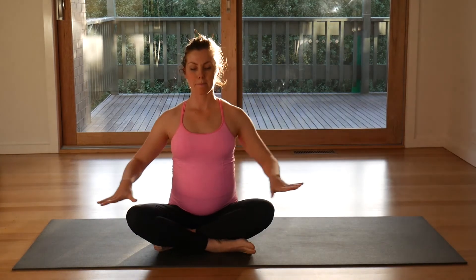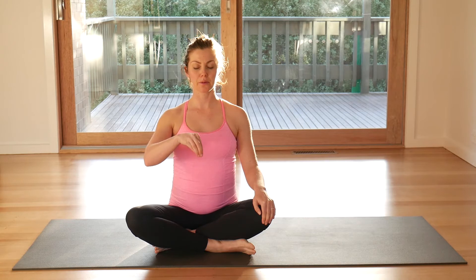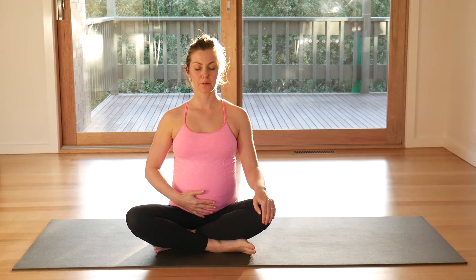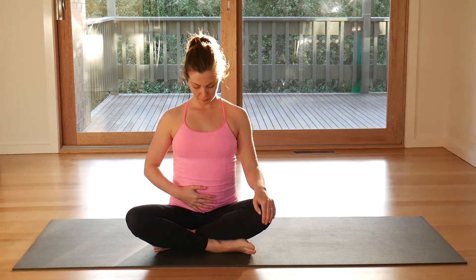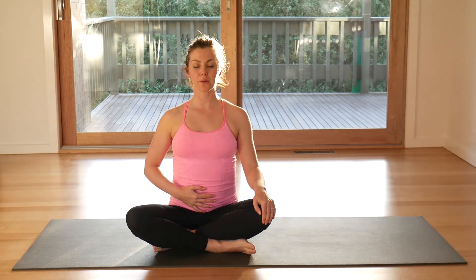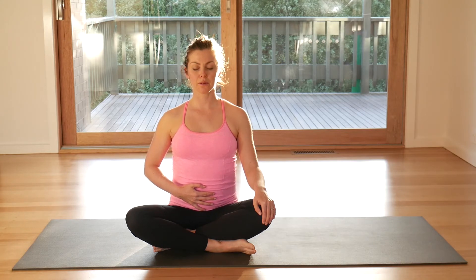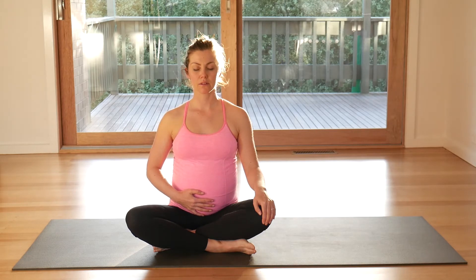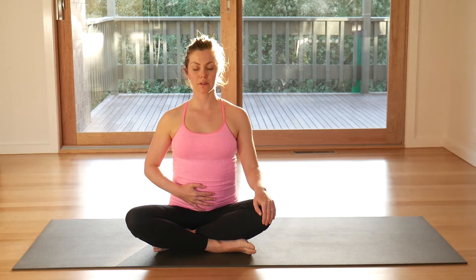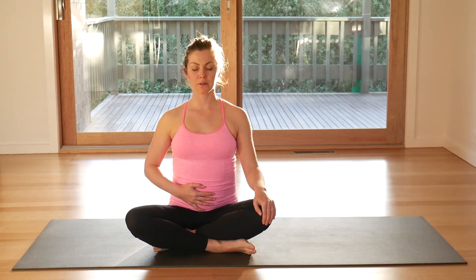Coming through into a comfortable seated position, relax your shoulders back and down. Let's work into pelvic floor as you lift your pelvic floor and then let it go. Exhale, pelvic floor lifts, belly engages, hug and wrap your baby, and then breathe and let it go. Exhale, connect and engage. Breathe and let it go. Exhale, connect. Breath, let it go. Exhale, connect. Breath in, let it go. Exhale, connect. Let it go.